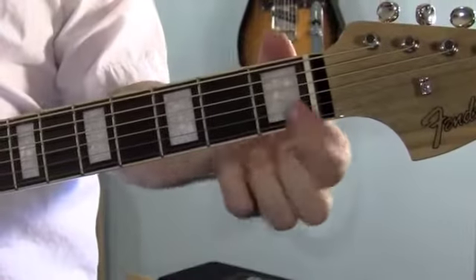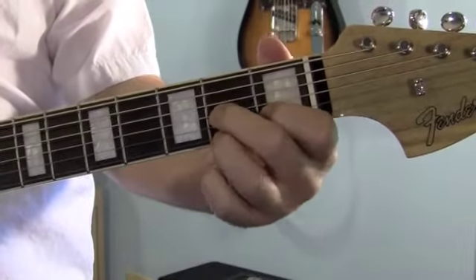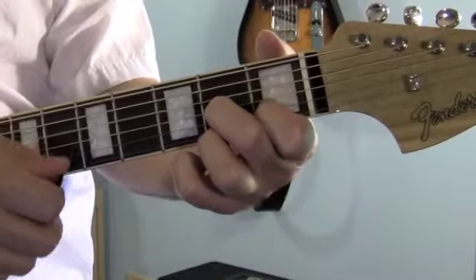For the D7, your first finger goes on the 2nd string, 1st fret. Middle finger goes on the 3rd string, 2nd fret. And your ring finger goes on the 1st string, 2nd fret. And you're going to play 4 strings, just like for the D.